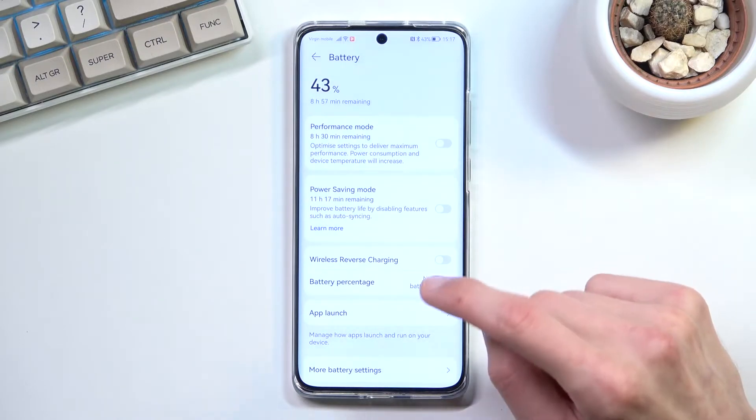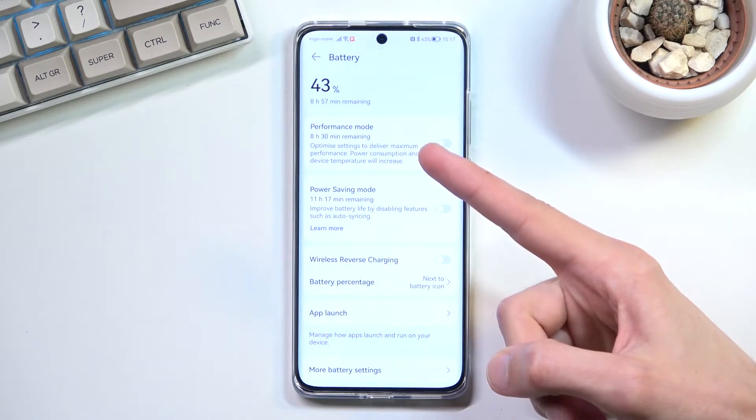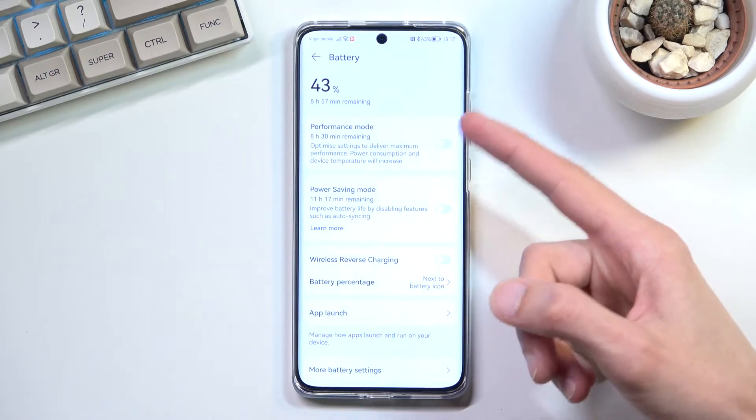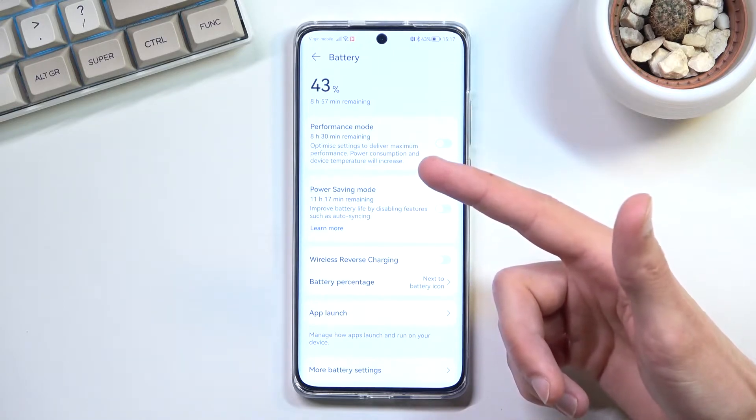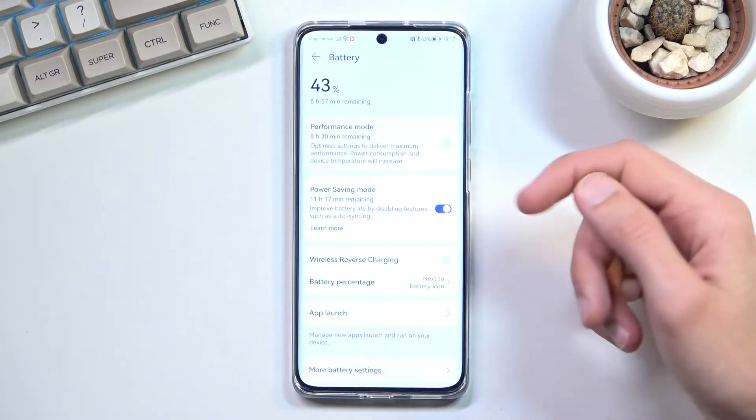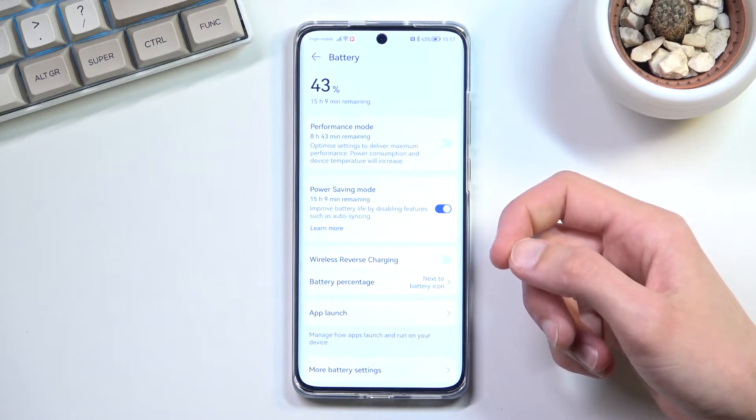One thing that is neat here is it actually gives us a real-time battery difference. Normally without the power saving mode we're looking at 8 hours and 57 minutes, and when enabled we're looking at 15 hours.